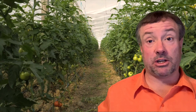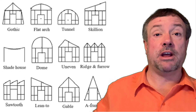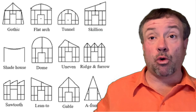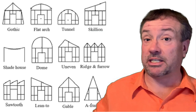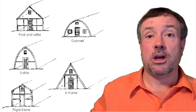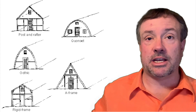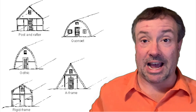Imagine building a greenhouse and not knowing all the different types of greenhouses that were available. What if you built the wrong one? What if a greenhouse type you've never heard of could cost you less to build, use less heating and cooling energy to run, and let you grow more plants in the same amount of space, making you more money?